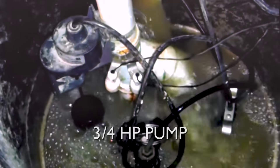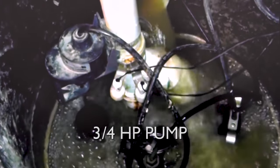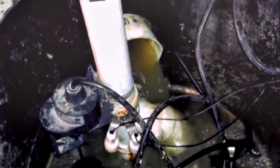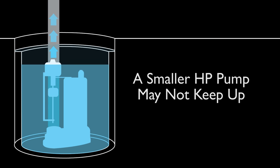This is a three-quarter horsepower pump. Rain was falling during this event at about two inches per hour, and as you can see, a three-quarter horsepower pump is barely keeping up with the rate of water coming into the basin. If this was a half horsepower or a one-third horsepower pump, the water level would be slowly rising and would eventually flood the basement.